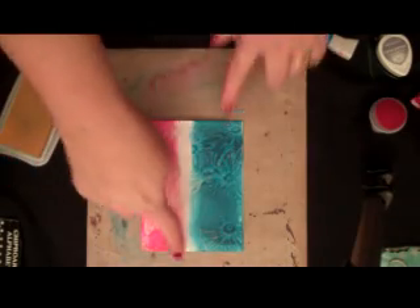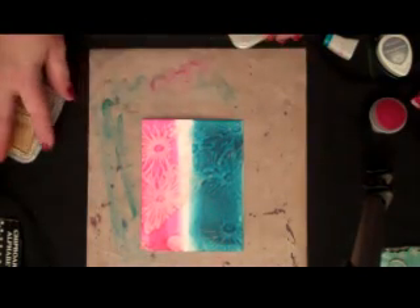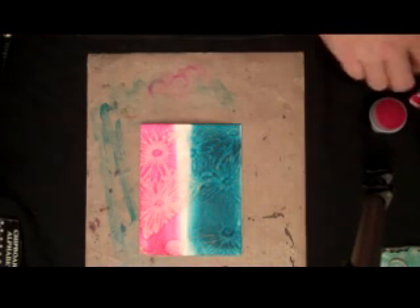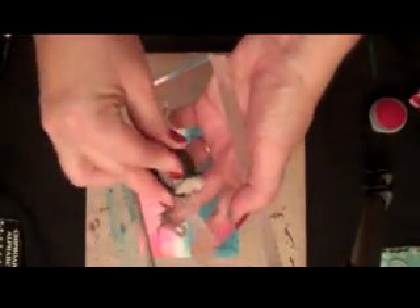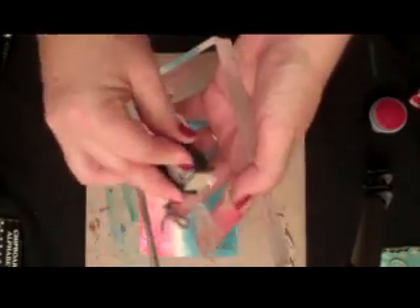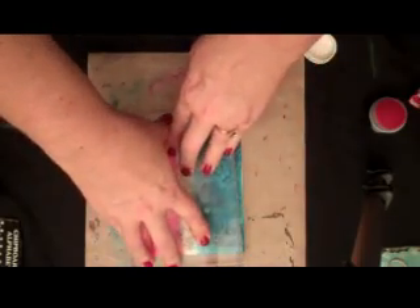Now we have this nice strip in here, and I'm going to take advantage of that by stamping a border strip. I'm going to do this in Memento London Fog, just to make it a little bit lighter than a black contrast would be. So I'm going to use this gray and stamp that right there.